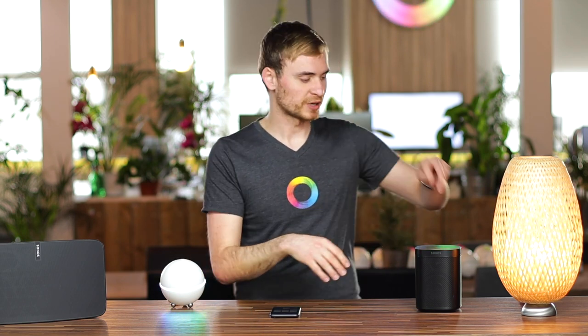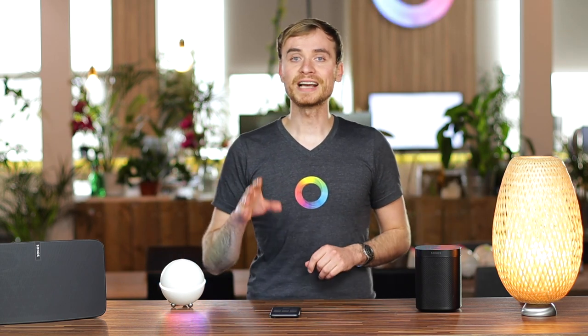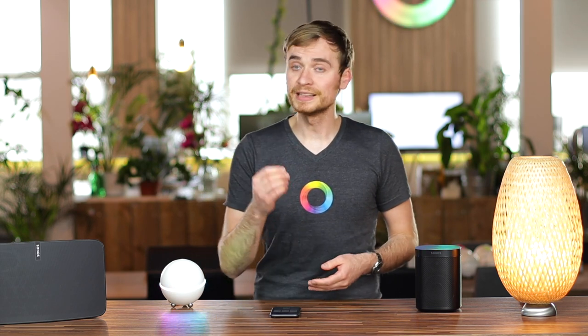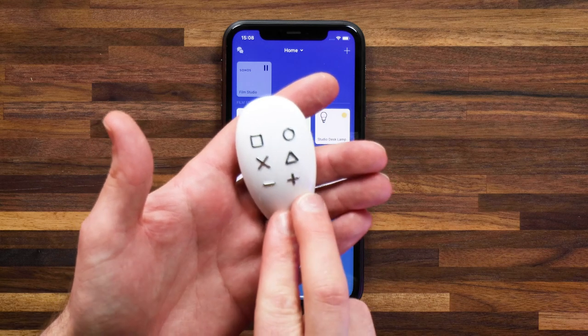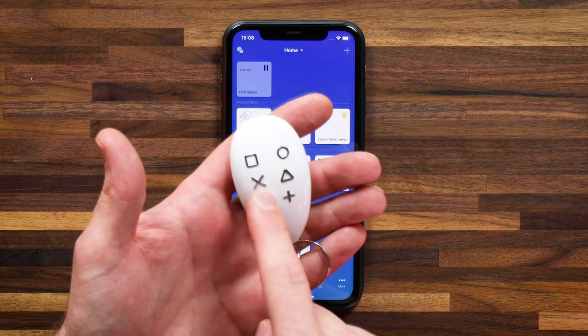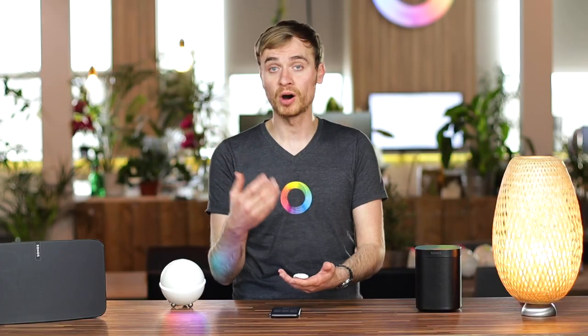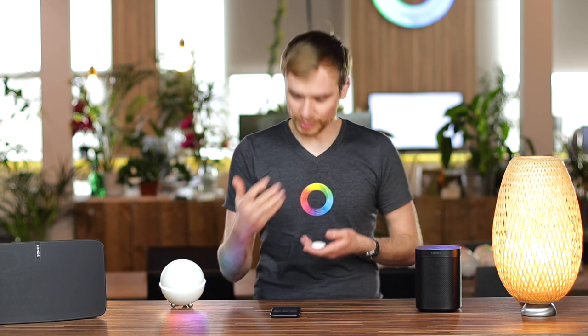Or walk up to the speaker and press the buttons on top to reduce the volume, pause, or play. You can actually assign these actions using flows to a remote control. In this case, I'm going to be using the Fibaro key fob — it has a minus and a plus button which I'll assign to volume, plus other buttons — square, circle, X, triangle — that you can assign to pause, play, skip, or go back. You can really set up a quick remote for your smart speaker.